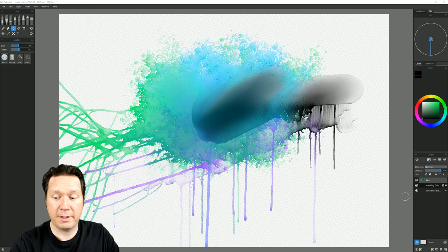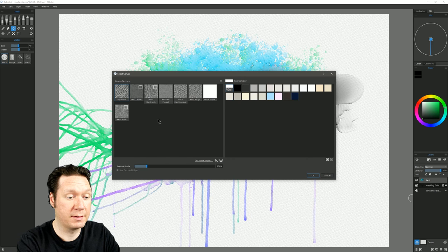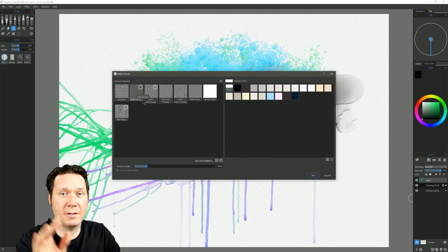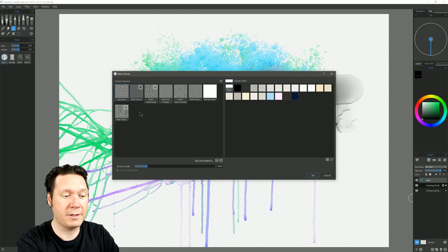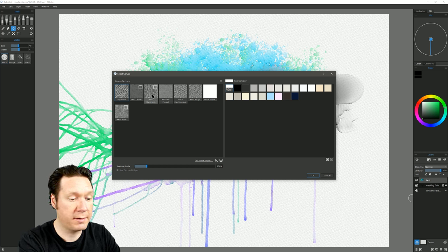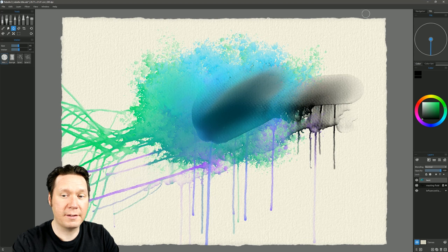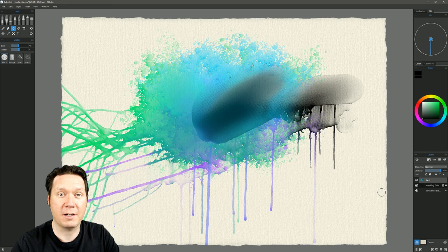Right now we're looking at the default watercolor paper. Let's click on the canvas in the Layers palette to bring up other canvas or paper options. A few of these have a little square next to them, representing a deckled or rough uneven edge — common with handmade paper. There are only a few papers here, but you can download more from Rebelle's website. Choosing the handmade paper instantly gives the edges a worn look and changes the paper texture completely.